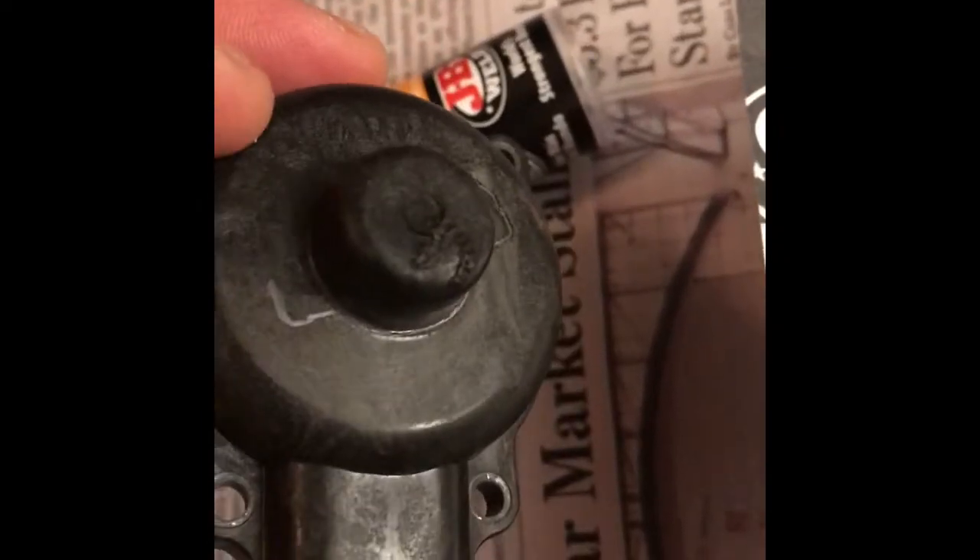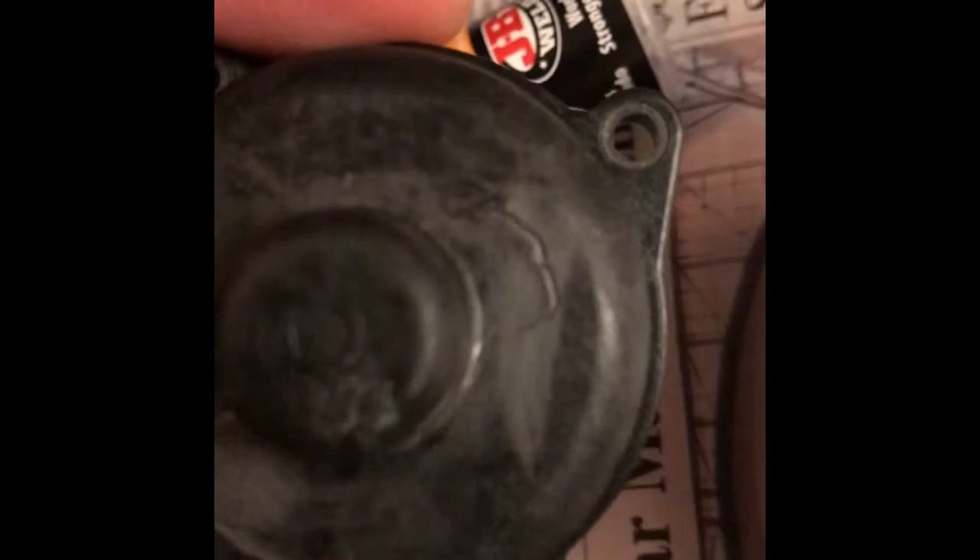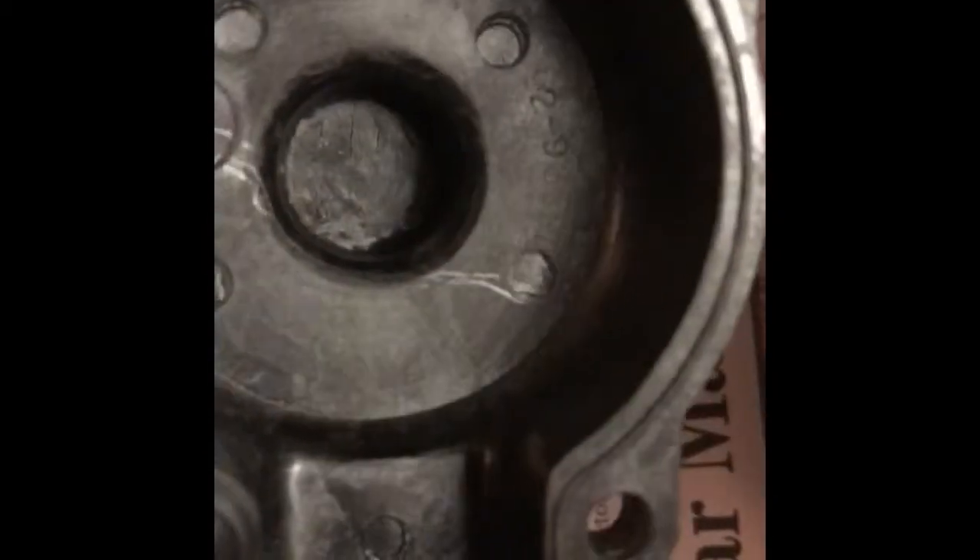So afterwards now you can see everything's nice and clean and dry. I did just take a little graphite to show you where the break was on each side. So you can sort of see it's a bigger crack than you think, so let's see how this works.